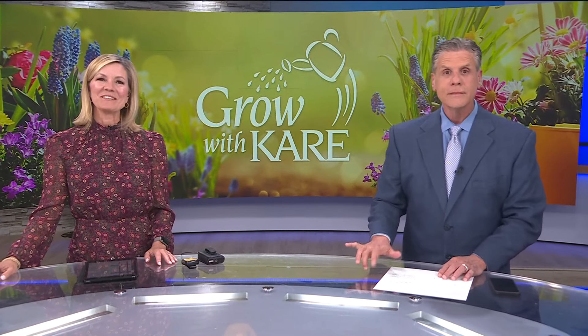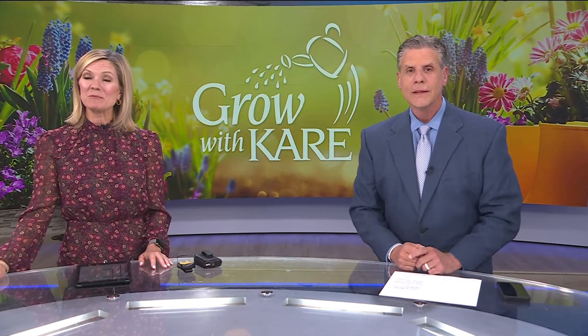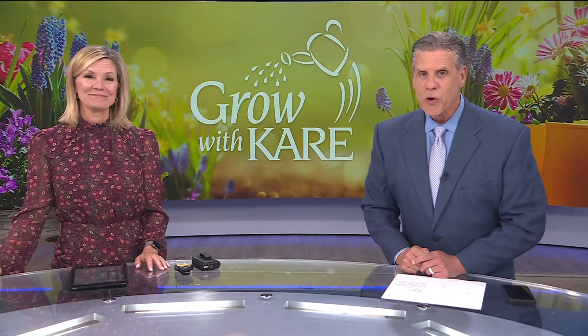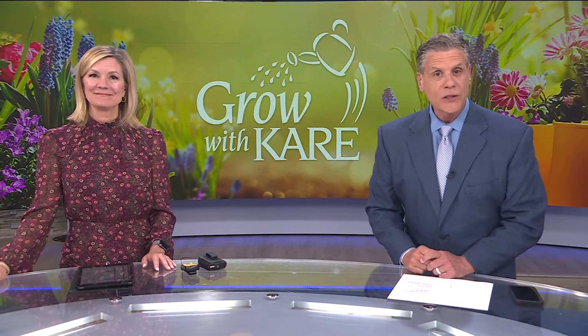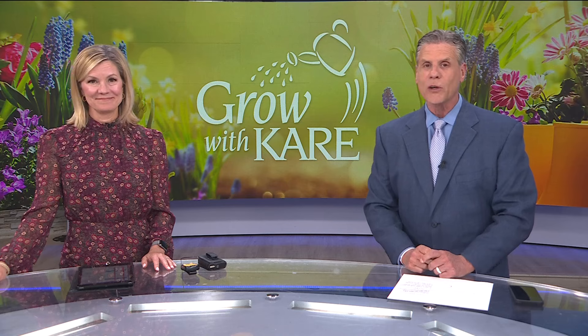Well, it certainly doesn't feel like gardening weather outside, but the flowers will be blooming before you know it. In this week's Grow With Care, Laura and Bobby show us the growing popularity of dahlias and give us some tips for planting the popular flower.